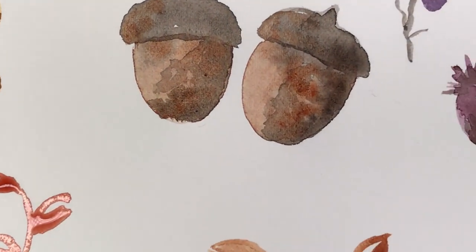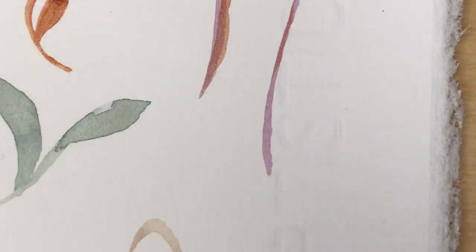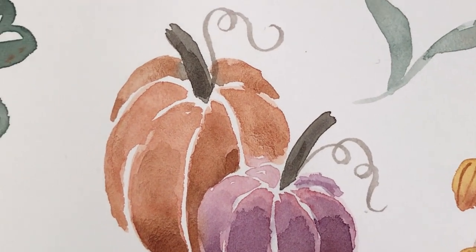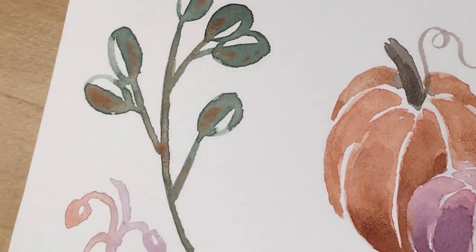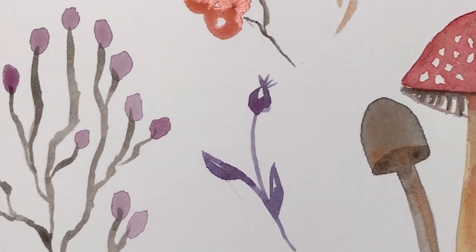Hello friends! Welcome to my channel. In this video I am going to show you how to paint simple autumn leaves, seed pods, pumpkins, and mushrooms that you can use for your watercolor journal, thank-you cards, or bullet journal designs. So let's get started.